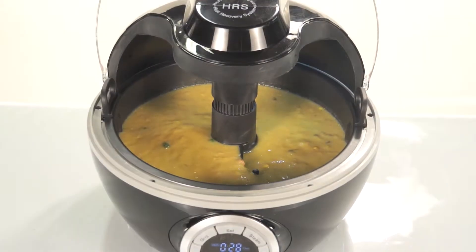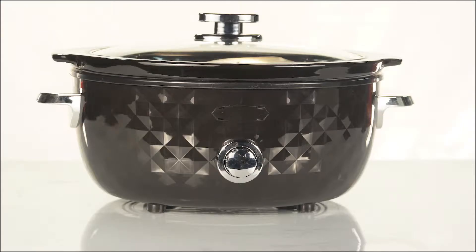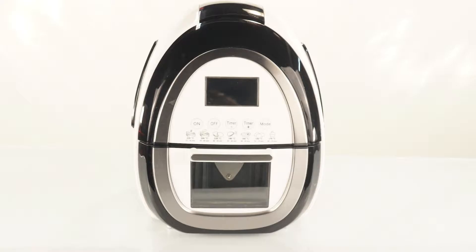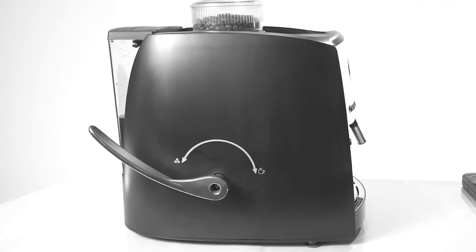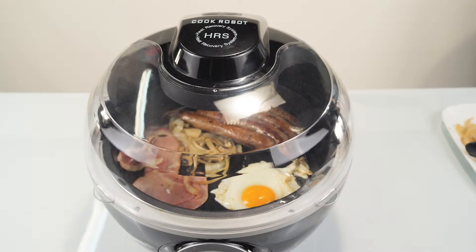It can replace many kitchen appliances such as the barbecue, skillet, slow cooker, roaster, soup maker, air fryer, coffee roaster, rice cooker, oven, wok, popcorn maker — all in one.